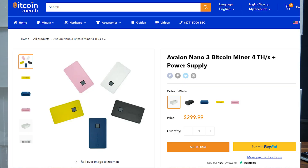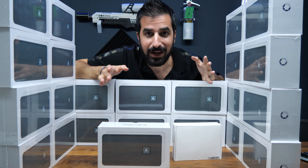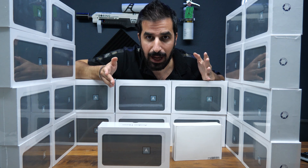You can buy it from BitcoinMerch.com, which is the official reseller for Canaan miners. It's in stock in the US right now, ready to be shipped. Let me show you the unboxing experience and how to set it up.